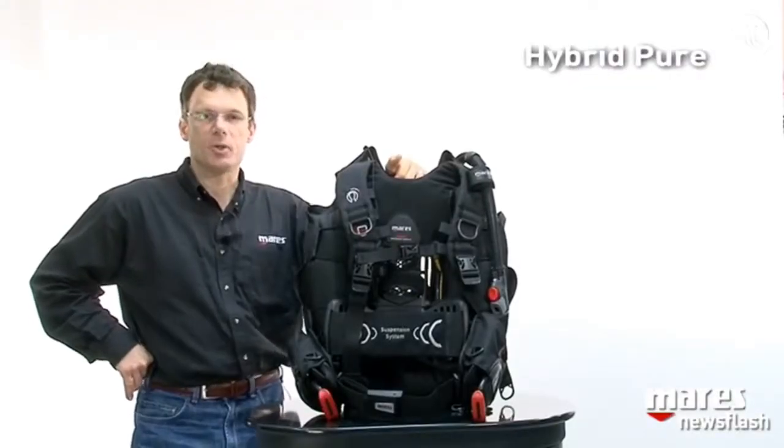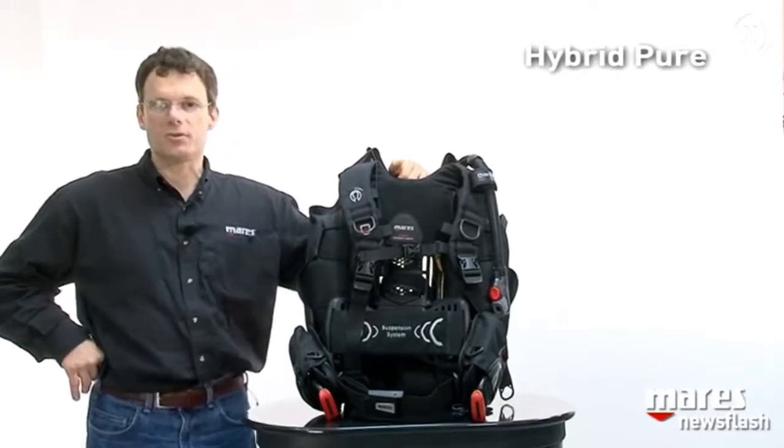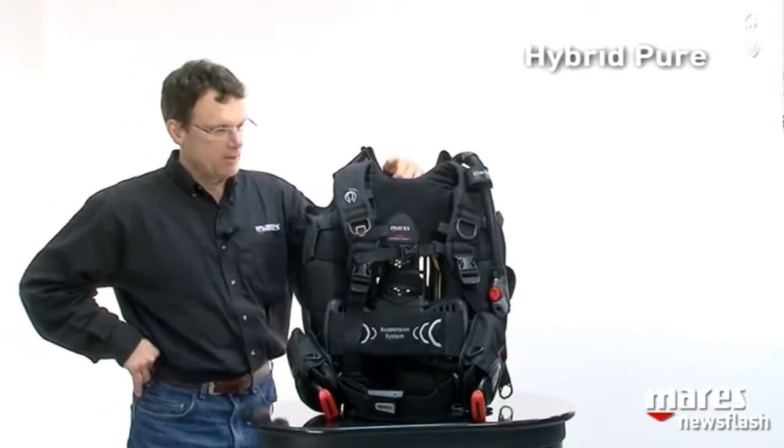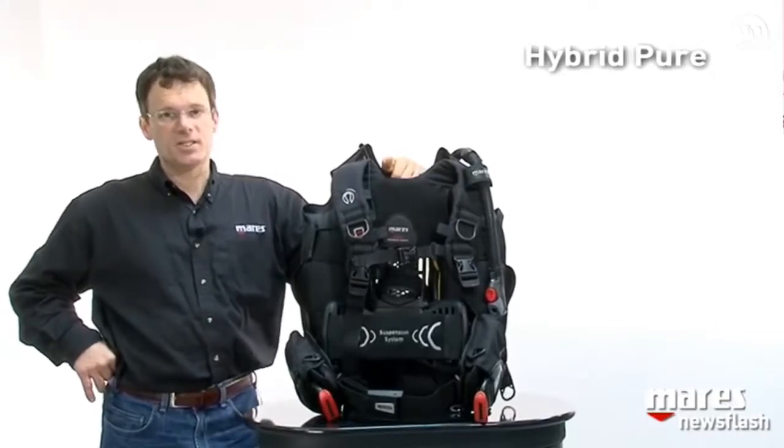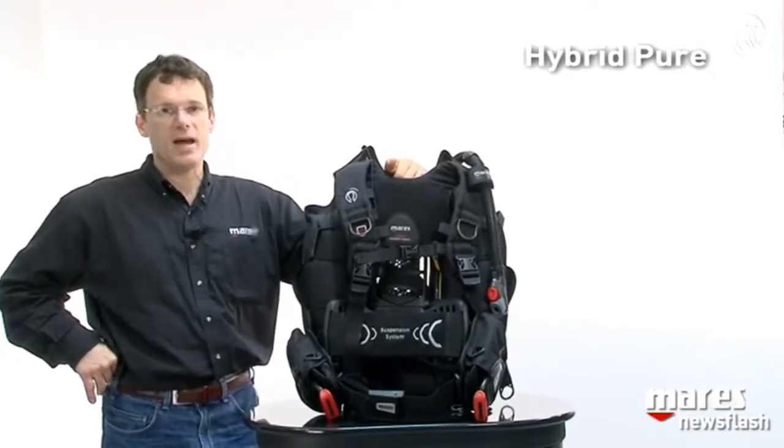Now we talk about the Hybrid Pure, the new BC from Mares for 2013. The BC was developed with a traveling diver in mind because it's slightly over three kilos, or six and a half pounds.